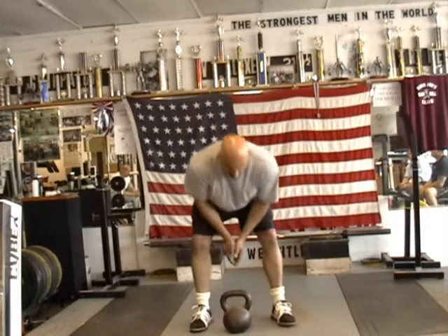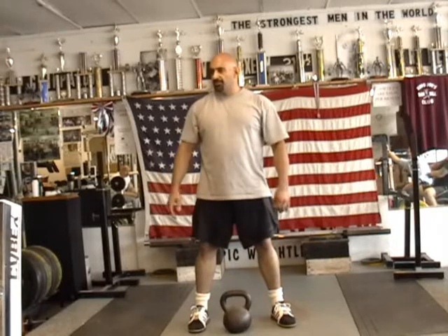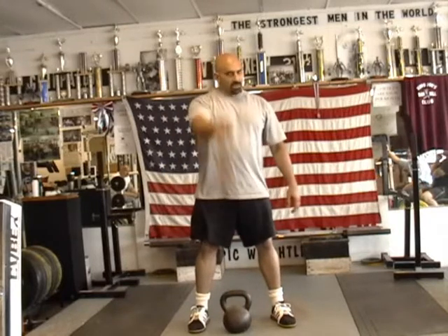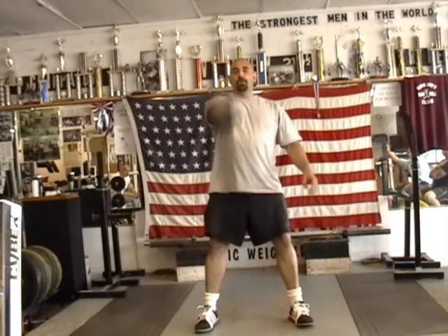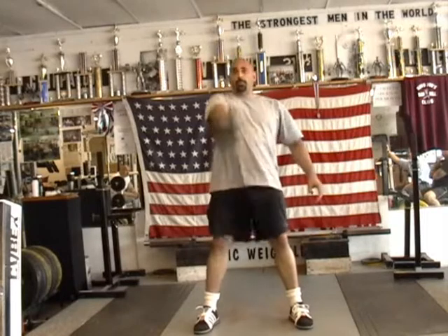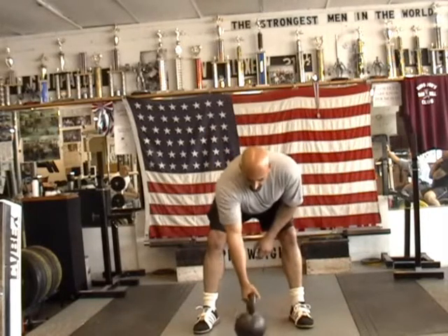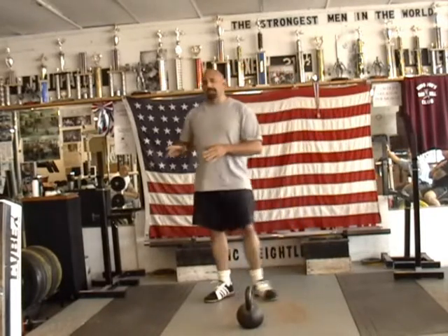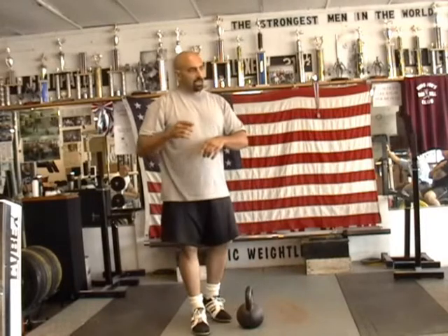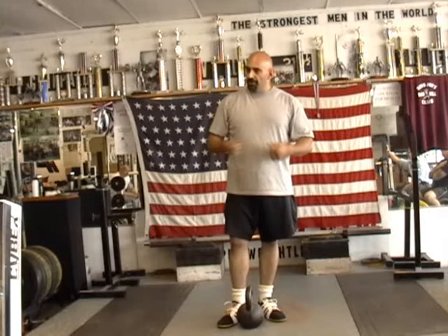After the swings, before I learned to snatch proficiently, I would just do one-hand swings. You get them with the 5, 10, 15, 20 rep scheme. That's a pretty good workout right there. If you do 5 right, 5 left, and switch off to the partner every set, it's a good workout.